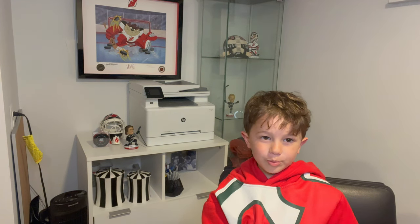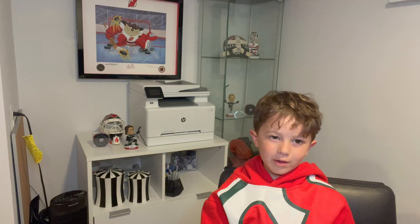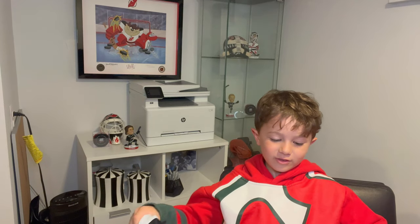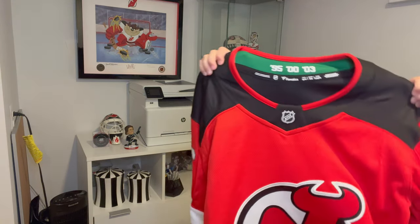At my moving up ceremony, I got a white Jackie's jersey, and my uncle told me to wear that jersey. But since it's white I don't want to wear it, so I just wear my Devils sweatshirt instead. Look at the jersey — here's the jersey.